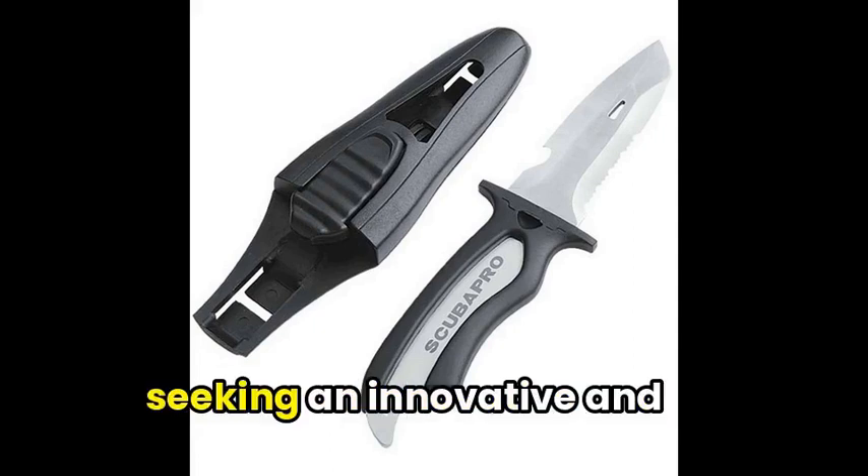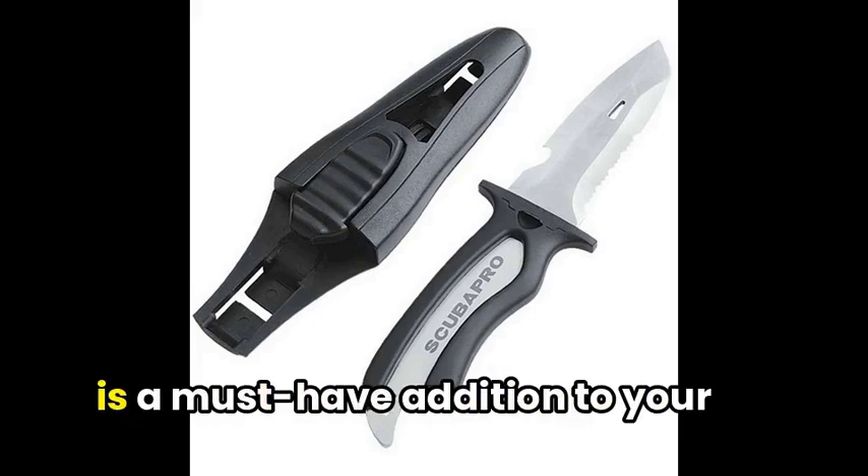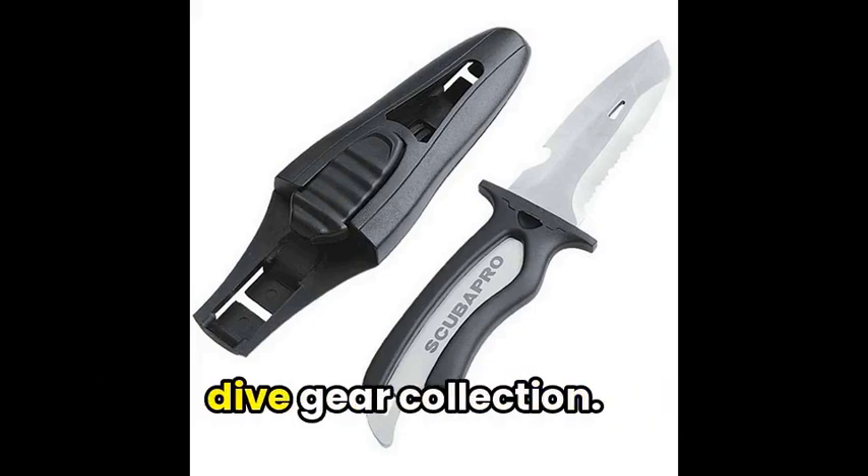Perfect for diving enthusiasts seeking an innovative and high-quality tool, the Mako Titanium Diving Knife is a must-have addition to your dive gear collection.